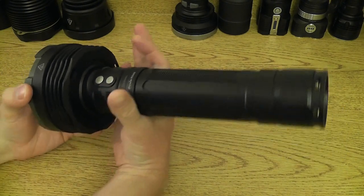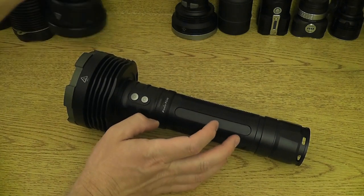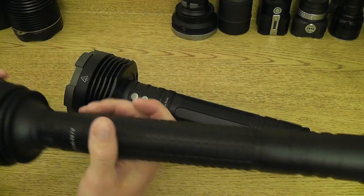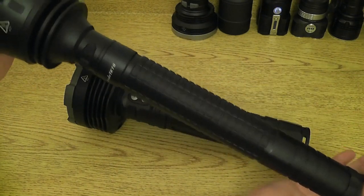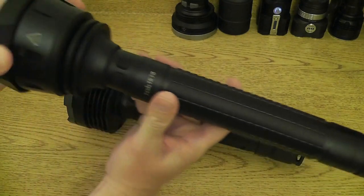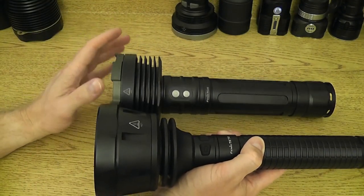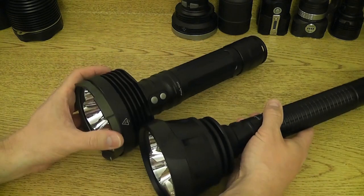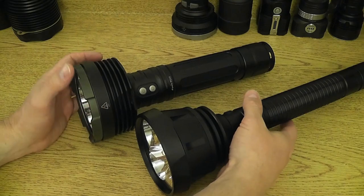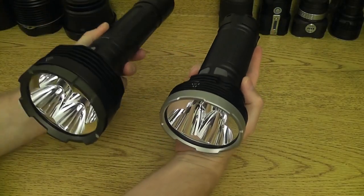As we move into options: somebody who wants to run a D-cell format, maybe he's got a ton of nickel-metal hydride cells and doesn't care about the length of this baseball bat light — the TK70 — he might still enjoy running this. It's going to duplicate the throw that the RC40 has; it's just going to come in with a lot less lumens — 2,200 as opposed to 3,500 lumens.